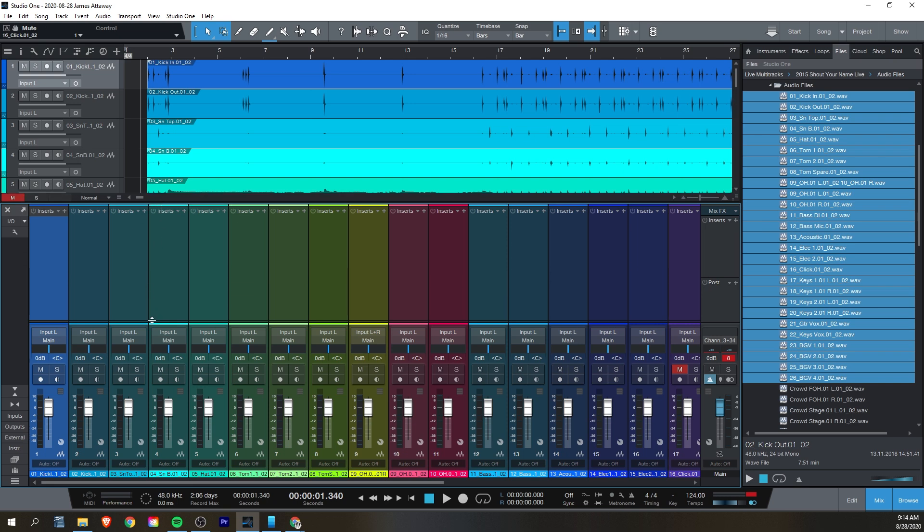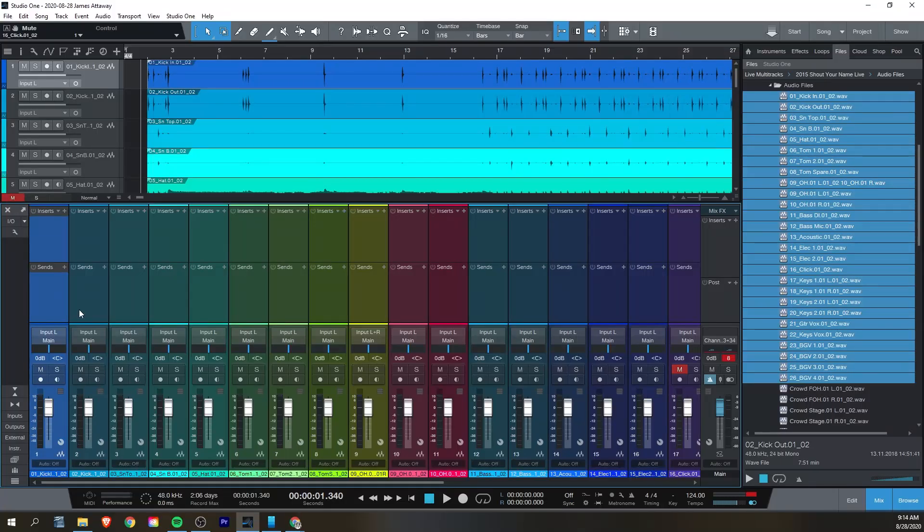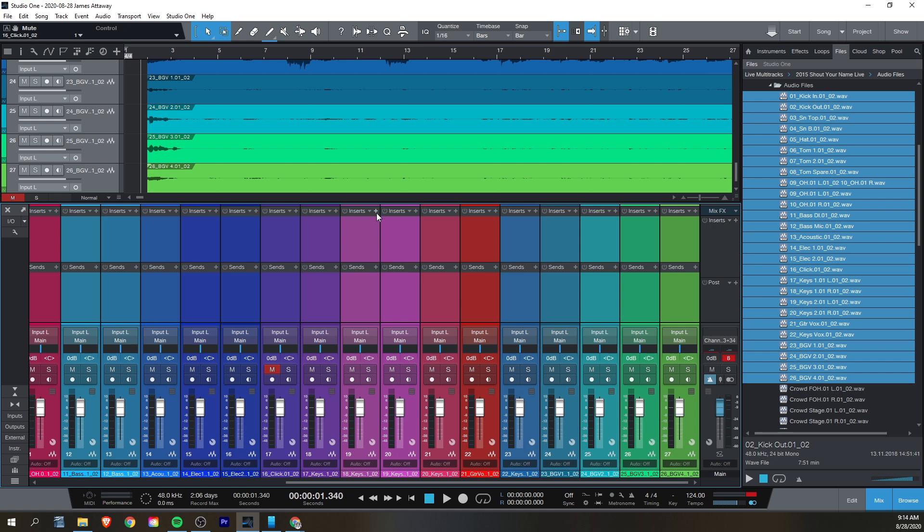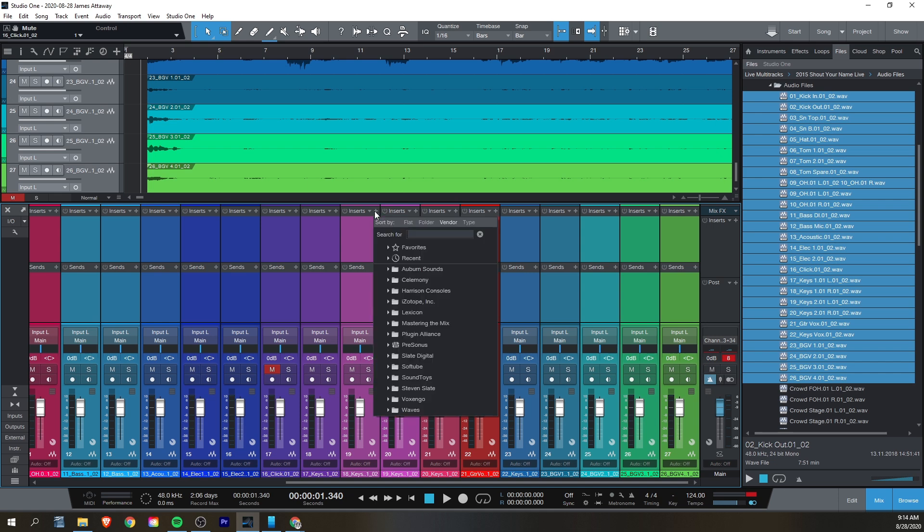The quickest way for you to get going and mixing, instead of worrying about all this setup stuff and choosing each individual plugin for each channel, is to load their Fat Channel plugin across all of your channels. So select the first channel, hold down Shift, and then select the last channel, and this will select all of them in between. Now if you go to add an insert on one of them, it will add that same insert on all of them. So add Fat Channel if you've got Studio One Artist or Professional, or if you're on Studio One Prime, add the channel strip and the compressor plugin right after it.